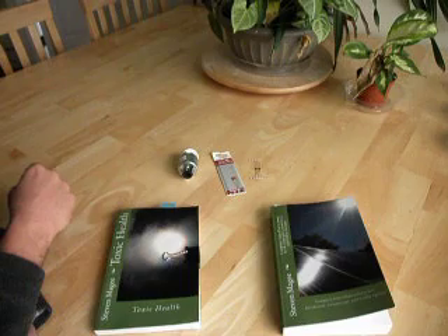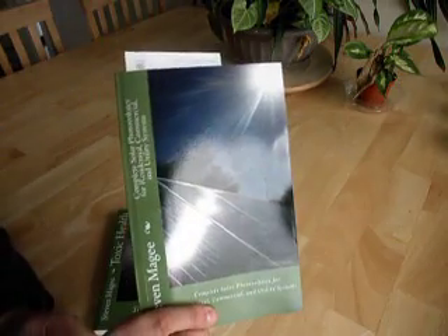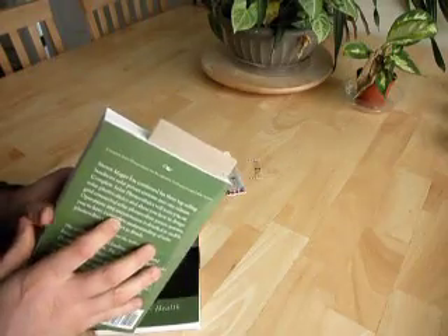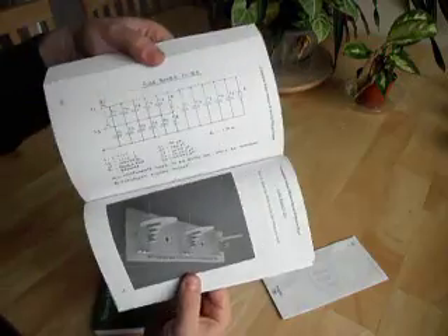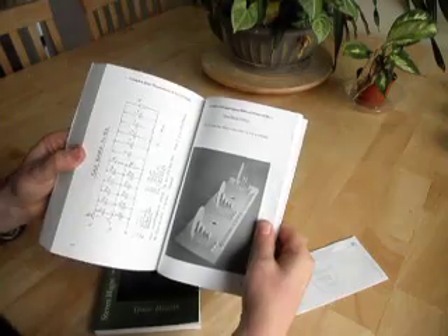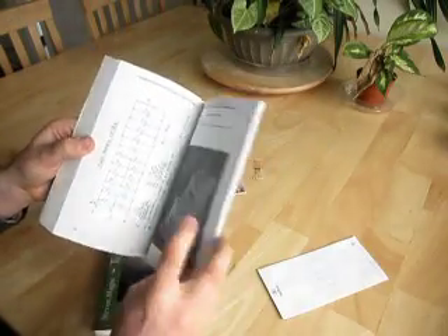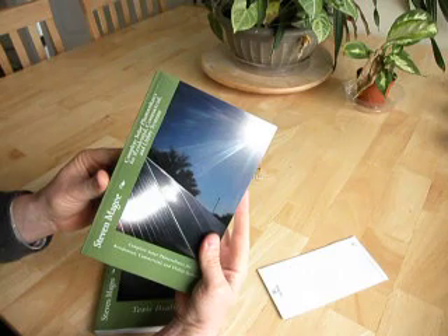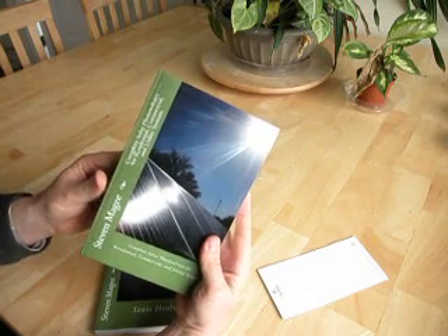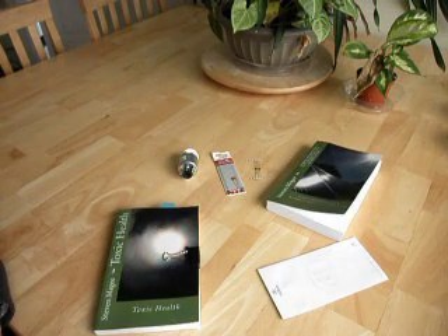There's an even better filter that you can make, and that is actually shown in this book. It's called the whole house filter and you install it at your fuse board. If you're interested in making one of these whole house filters, the diagram is in Complete Solar Photovoltaics for Residential, Commercial and Utility Systems. I hope you enjoyed this presentation and I wish you the very best of health. Thank you.